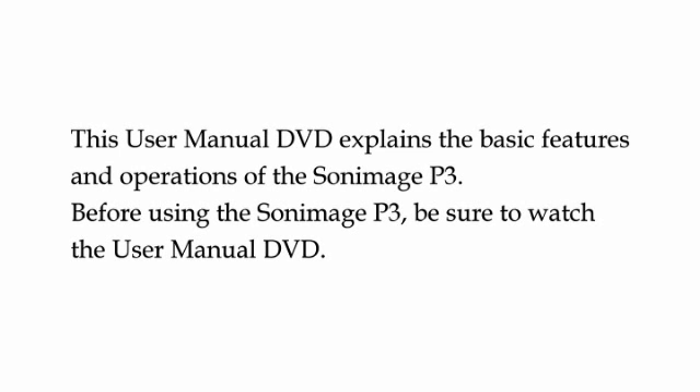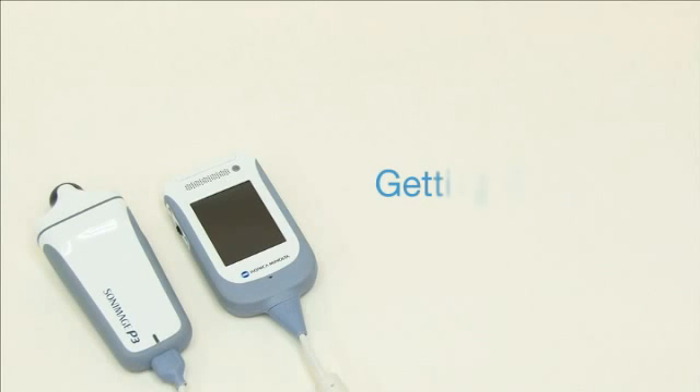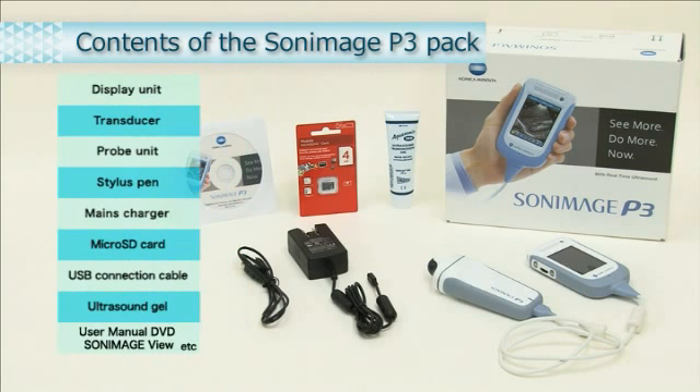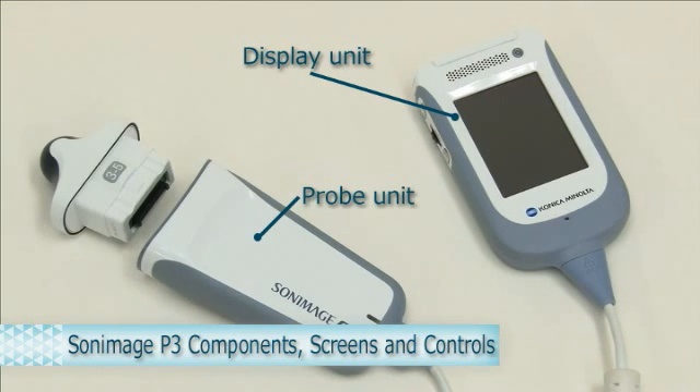This video explains the basic features and operations of the Sony Bosch P3. In the Sony Bosch P3 pack, you will find a display unit, a transducer, a probe unit, a stylus pen, a mains charger, a micro SD card, a USB connection cable, ultrasound transmission gel, and the user manual DVD. The Sony Bosch P3 consists of a display unit, a probe unit, and a transducer unit.